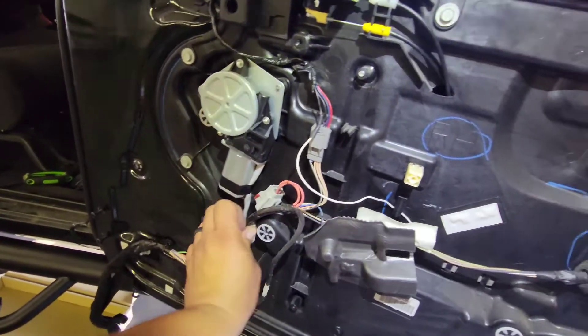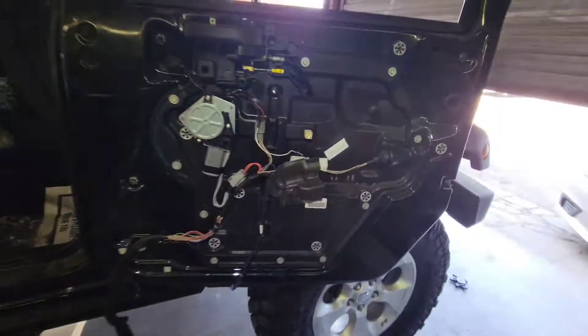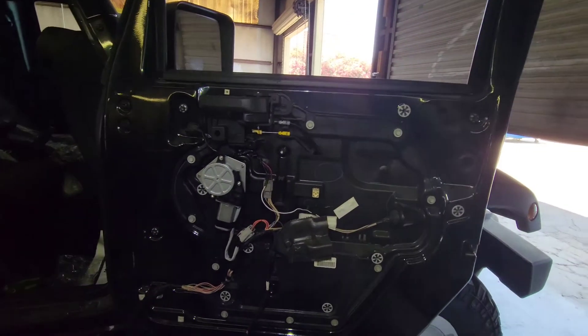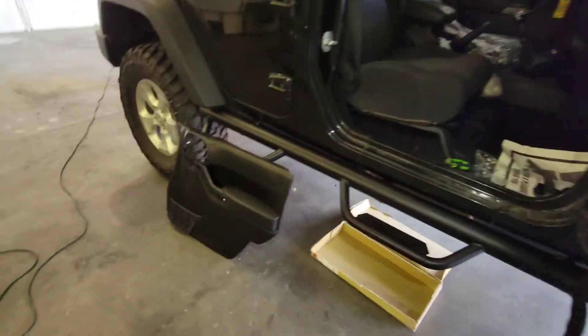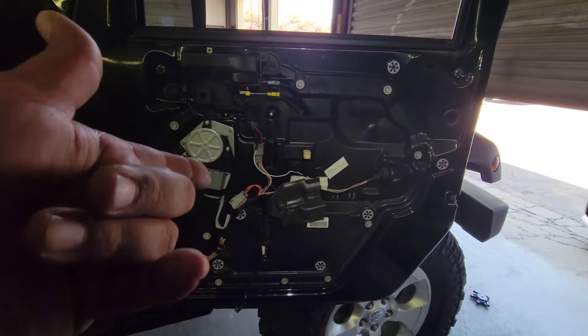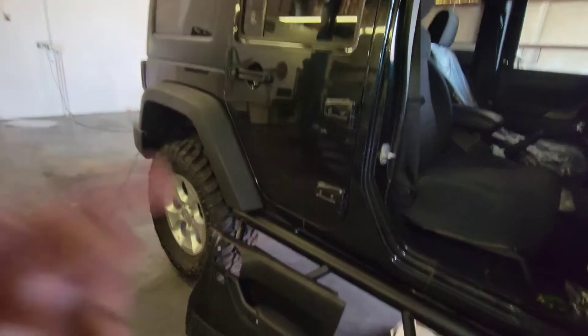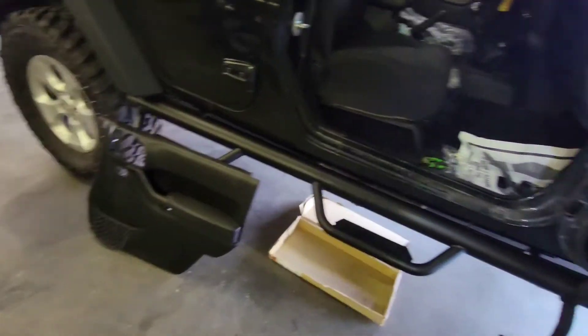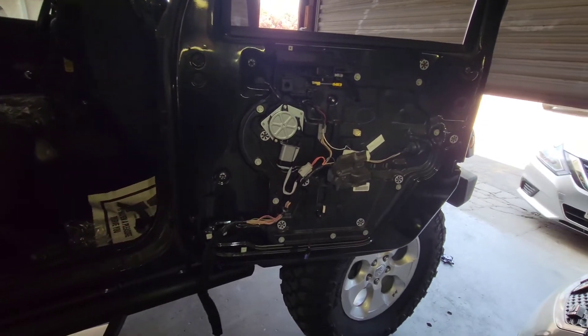So there we have it — that is essentially how you install a new window regulator on this Jeep Wrangler. I'm also making a video on how to remove the door, how to remove the window regulator, how to install the window regulator, and a video on how to install the door. Thank you for watching — please like and subscribe.